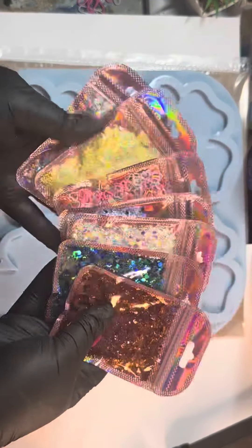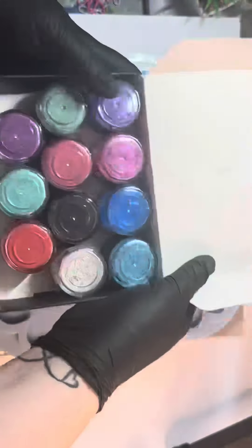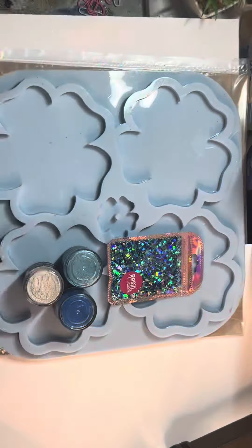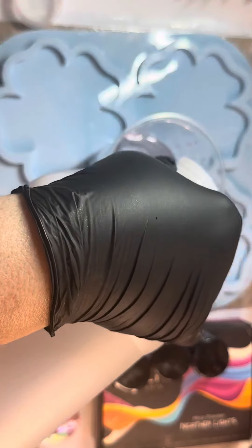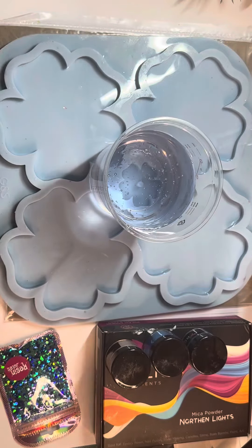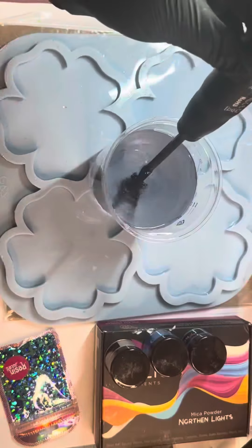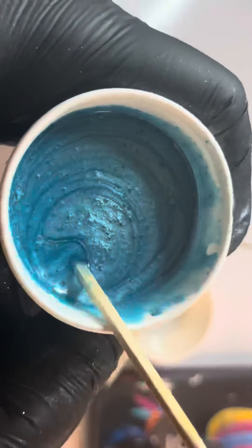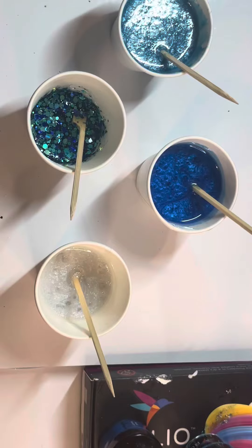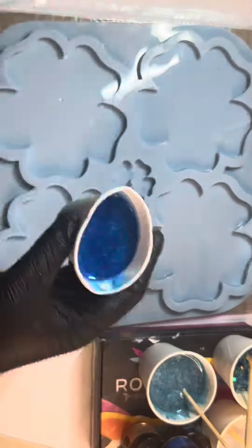This is my entry video for Claire Crafty Corner's very last collaboration video. Here I am with Rolio pigments from the Northern Lights collection. I've also used Resin Jewels Chunky Glitter, which is absolutely beautiful and goes really well with those pigments. You're seeing me pour epoxy resin from J.Diction — I've made up 300ml and added into separate cups the pigments from Rolio, choosing some lights and darks.